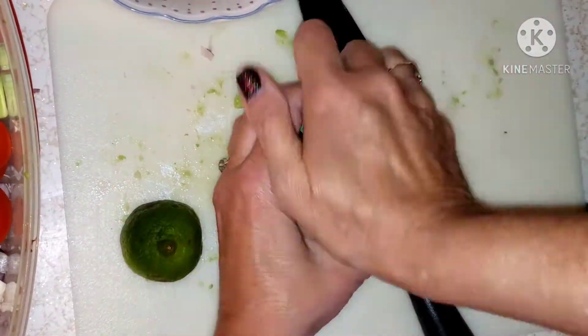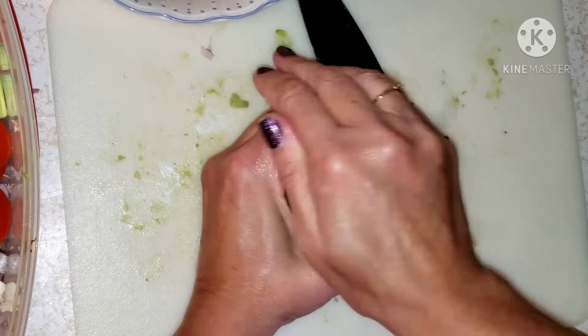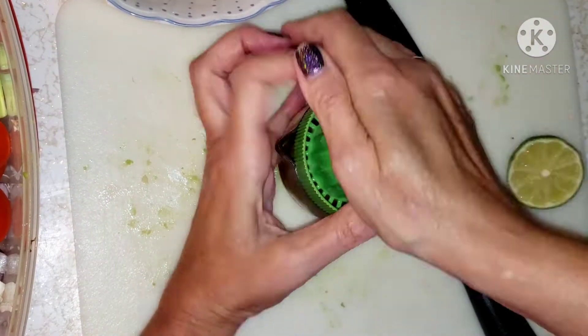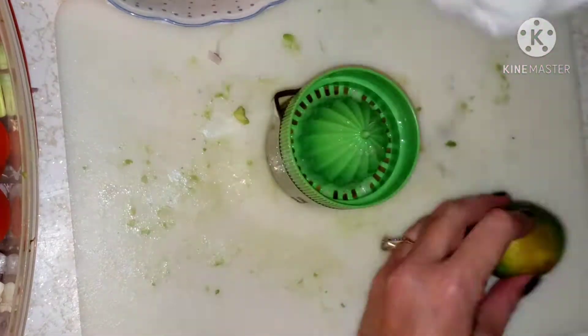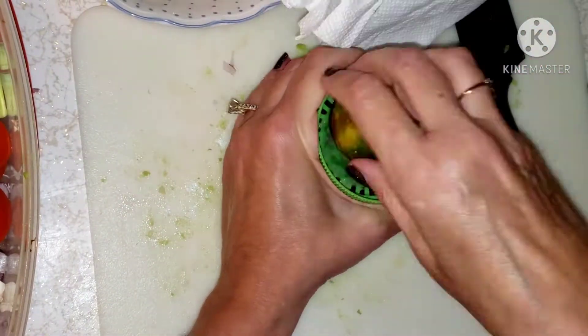Now I'm adding a quarter cup of olive oil. My limes were really tiny, so I put three — if you had one big one that would be enough. Really it's what you prefer, so taste it and see if you need more lime.